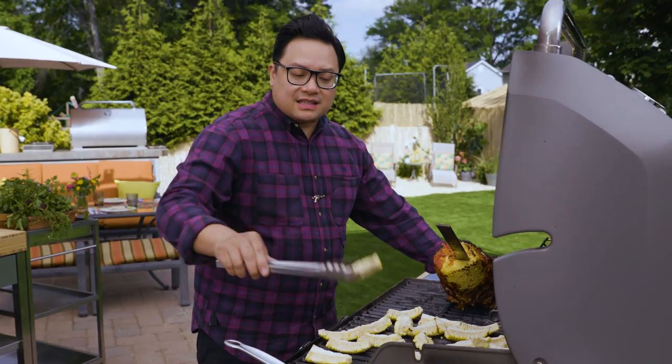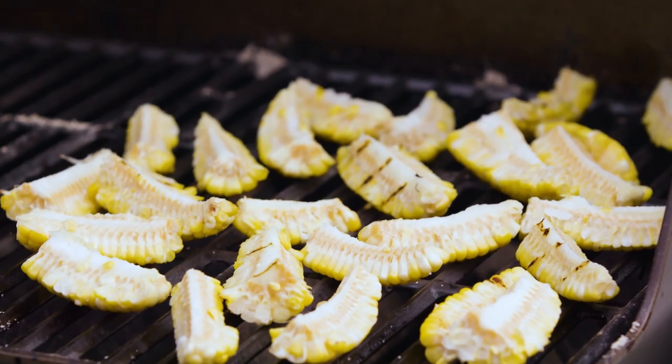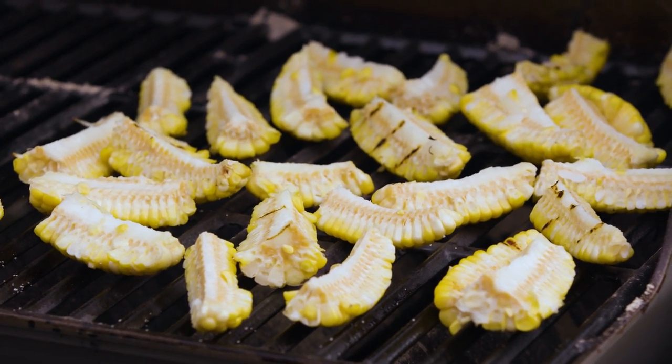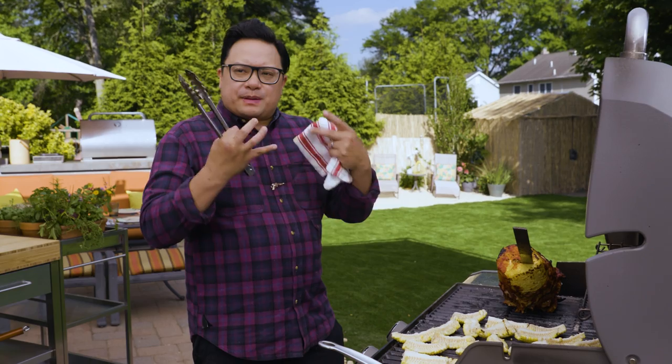What you're going to see is these guys curl up. It's basically going to turn into beautiful little corn ribs. Don't go too hot — I want these to cook through without getting too black and chewy. I like that really luscious piece of corn.